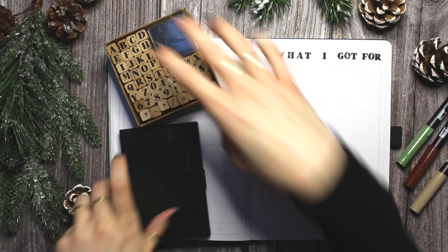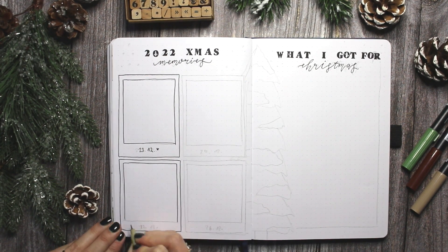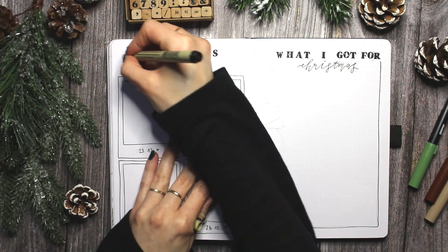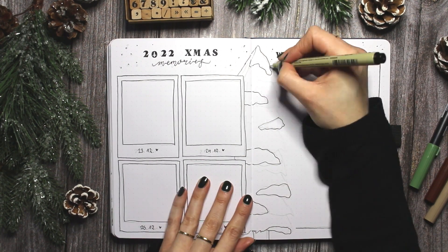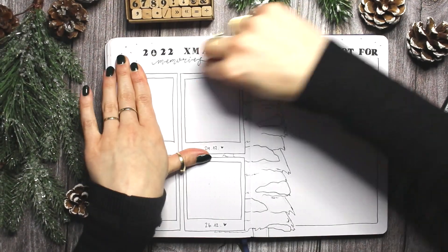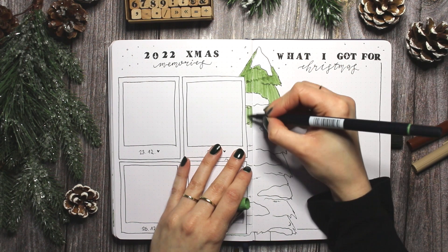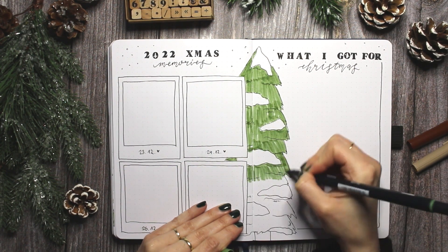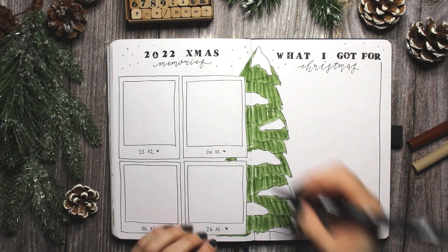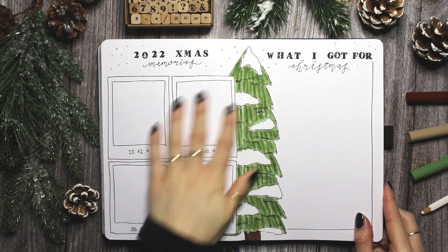And here I am doing my two final spreads for this setup — these are not planning spreads, they're really just for fun. On the left side I added four little polaroid pictures in which I'm going to stick down a picture from each day that I have a Christmas party with family or friends, going from the 23rd to the 26th — I just called it '2022 Xmas Memories.' Then on the right side I added a little blank space titled 'What I Got for Christmas' because in my mind it always gets jumbled up what year I got which gifts, and I kind of want to write them down and be extra grateful. I decorated both pages with a tree that's kind of in the middle of the spread, peeking out behind the polaroid pictures.